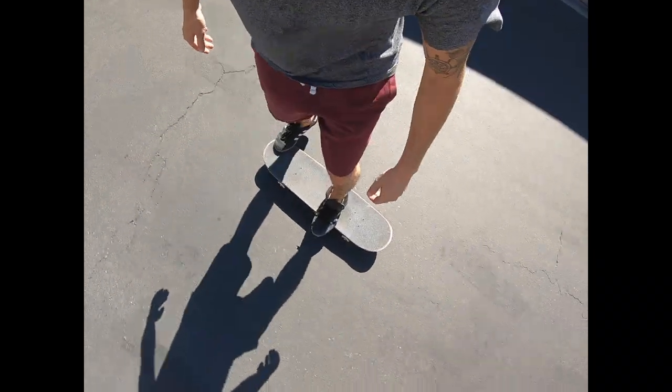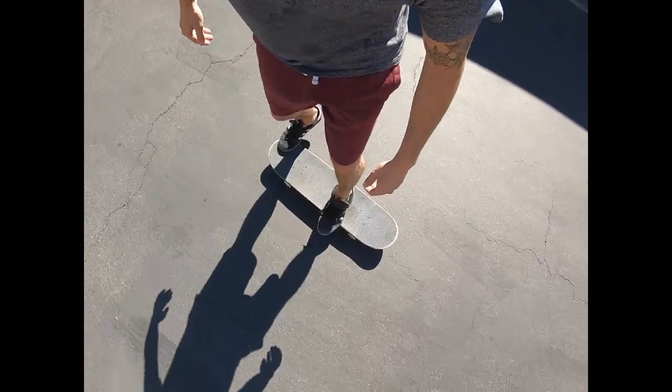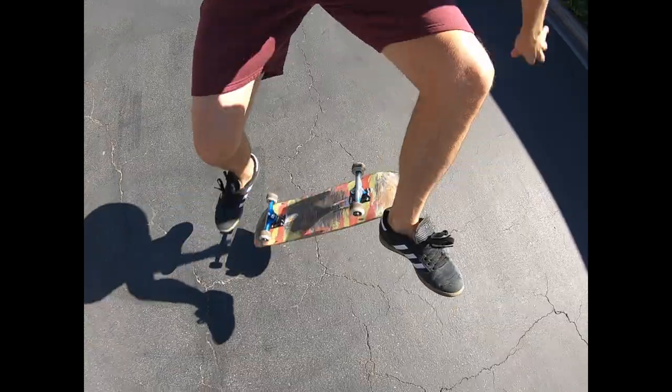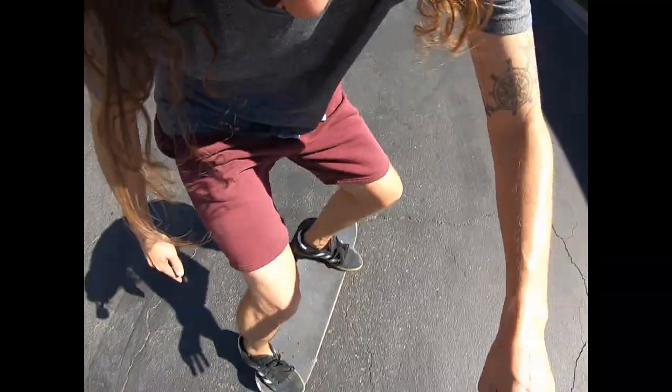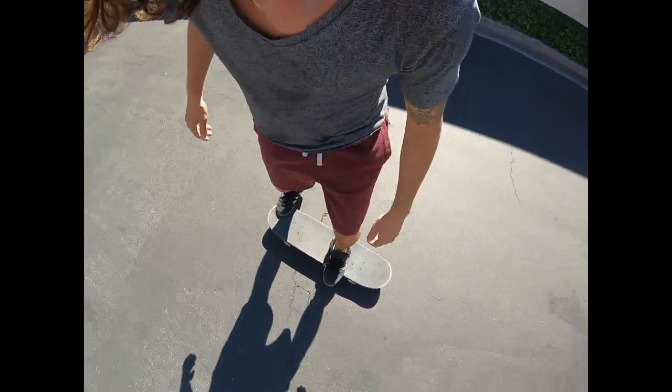Focus on shifting your weight with the flick down all the way over to the side with the 180. Use the momentum from swinging your shoulders and flicking your front foot out to bring the board and your body all the way around. Wait for the board to come around, land on your bolts, bend your knees and ride away clean.